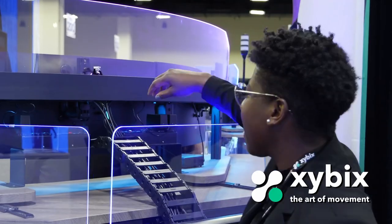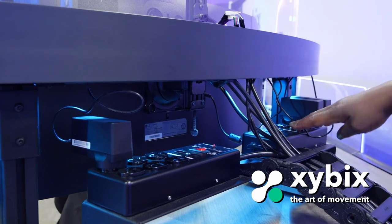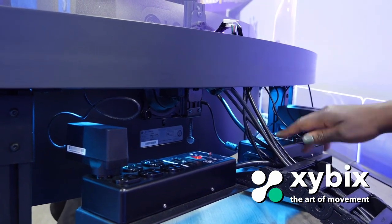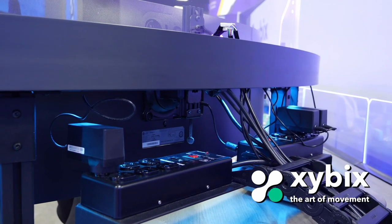I want to show you our power outlets at the back of the console here. It's right behind the monitors on our Roller Vision, and this has 12 outlets as you can see. That allows for more to be plugged in. We are able to expand this and put more power outlets if you need, and that's not including the power outlets that we also have in our CPU enclosures.